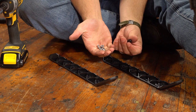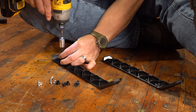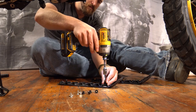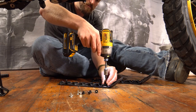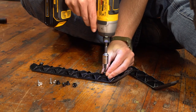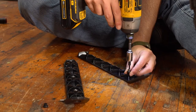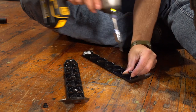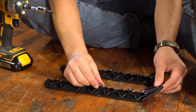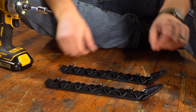Now we're going to install the black plastic shouldered spacers onto the skid plate sliders. We're going to use the coarse thread countersunk screws. Pay close attention to the instructions because there are six positions where these can fit onto the sliders, but you're only installing three per side, so make sure you get them in the right spot. To do this you're going to use a Torx T20 bit. One tip: leave these loose enough that you can still turn the shouldered spacer — that makes it a little bit easier to install them into the skid plate when the time comes.